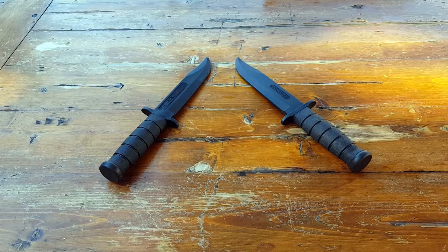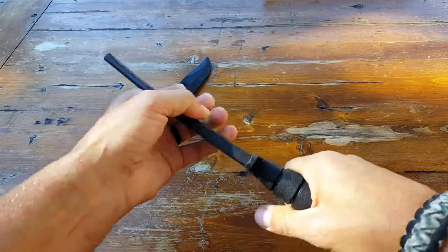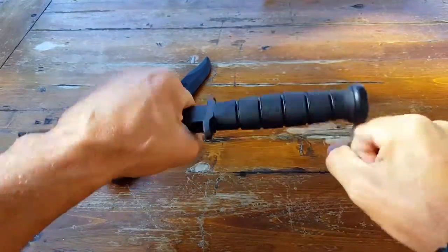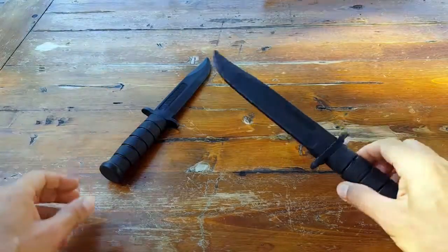Hi, it's Helder here, and today I wanted to go ahead and review these training knives — rubberized, made by Cold Steel. Now, 'rubberized' — you might think it's completely bendable, completely rubber. But as you can tell, it is bendable, but it's a pretty hard, very durable plastic. So don't let the term 'rubberized' fool you.